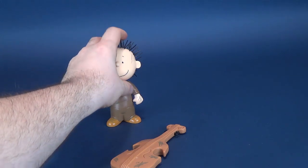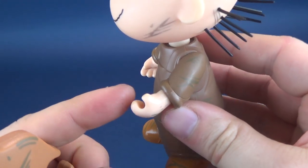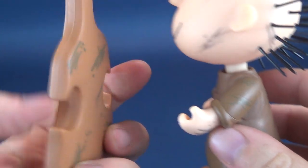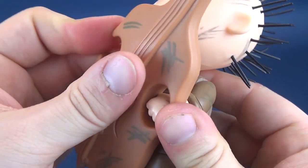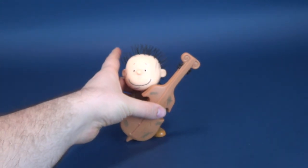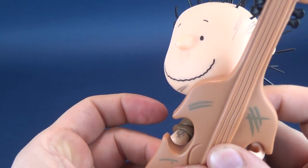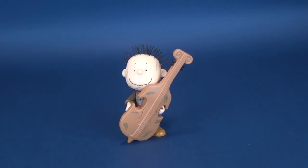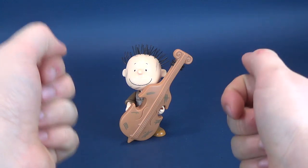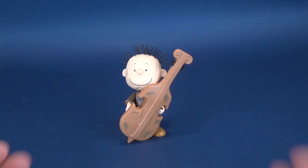I'll just put those to the side because they're never going to make appearances on these figures. What may make an appearance on Pigpen is his cello, although it's very difficult to get into his hand. Being the way that his hands are clamped, you can tell this is way too thick and his hands aren't gripped well enough. So really what you have to do is just sort of wedge it — embarrassingly just kind of lay it onto his hand. You just wedge it over top of his hand and then just pray that it stays in place. It's pretty weak sauce that this is the way they wanted you to display it.